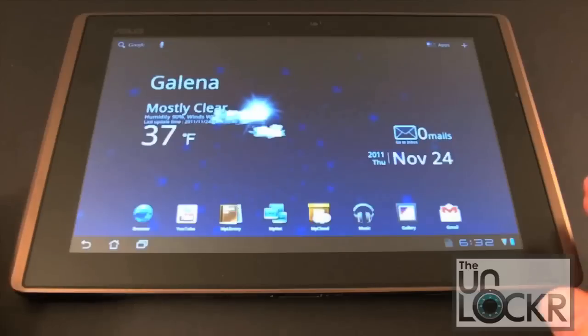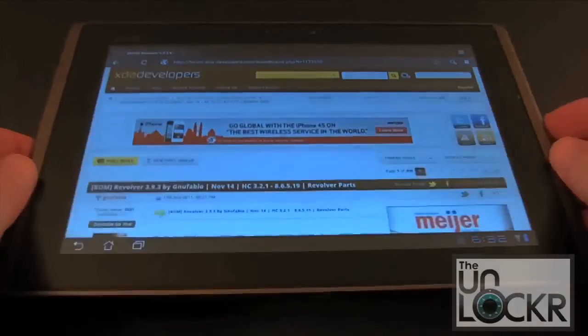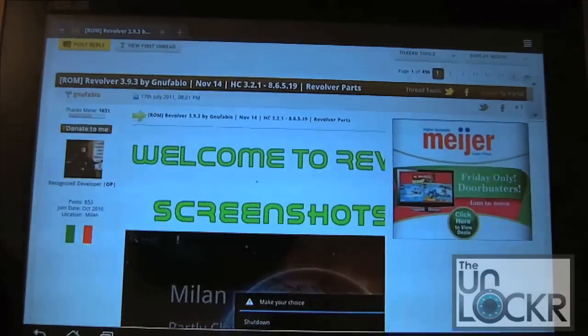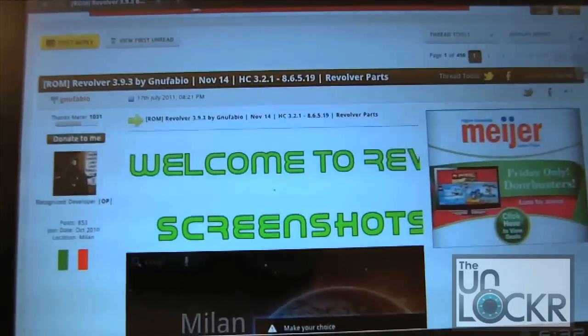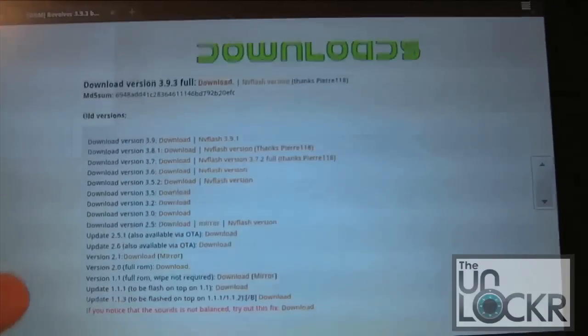In a previous video, we rooted and installed a custom recovery, which you have to have done prior to installing a custom ROM. If you haven't done that yet, go check out that video and come back here. First thing we're going to do is pick a ROM. If we go into our browser, I've already got XDA posts loaded up, and my personal ROM of choice is one called Revolver ROM, made by New Fabio. We'll have the links below in the description of this video.